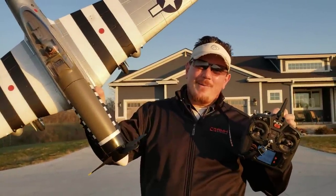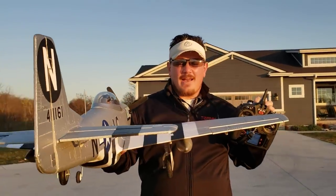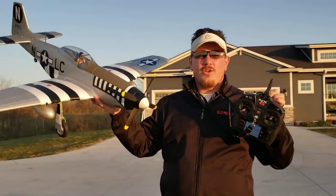YouTube, P-51D 1.2 meter, June Night. This is a beauty. It's got flaps, retracts, all the goodies you want.